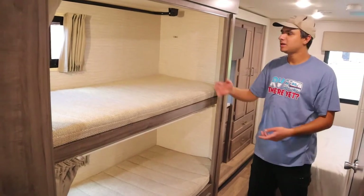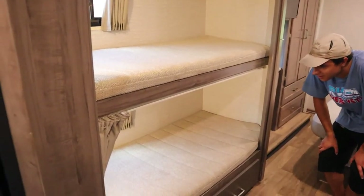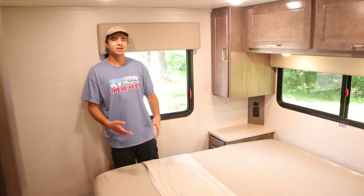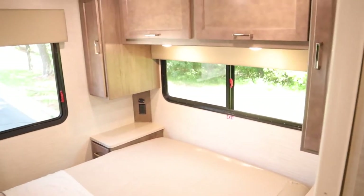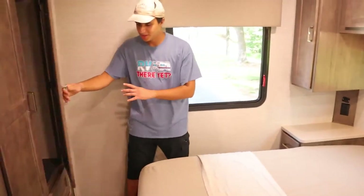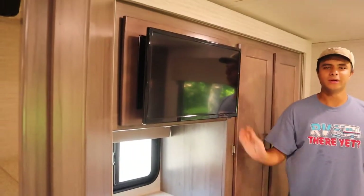Opposite the bathroom we have the bunk bed area, and in the back is the master bedroom. You have tons of cabinet space, a closet where you can hang your clothes, drawers on the bottom, and your own TV as well.